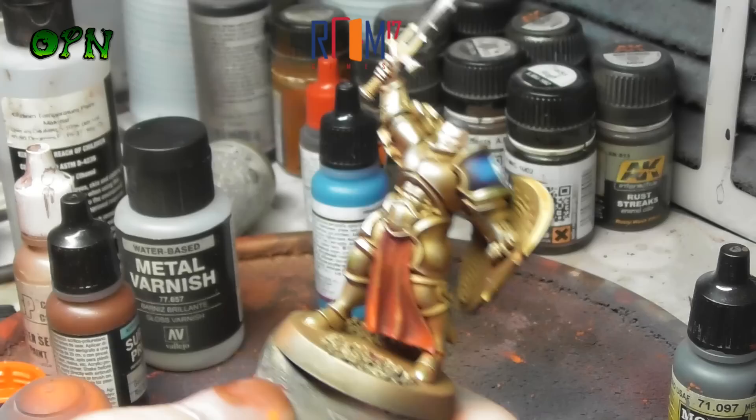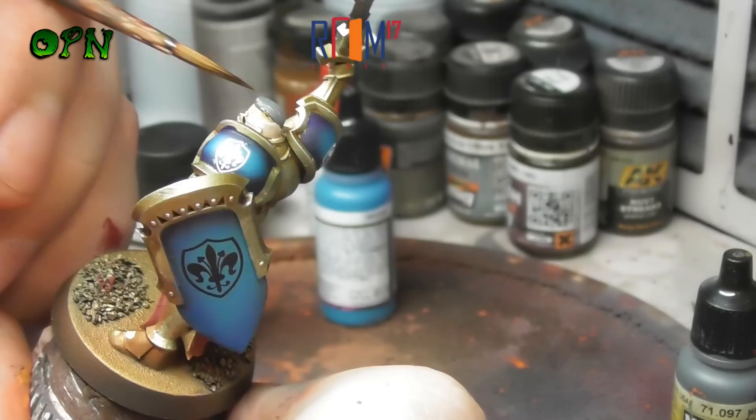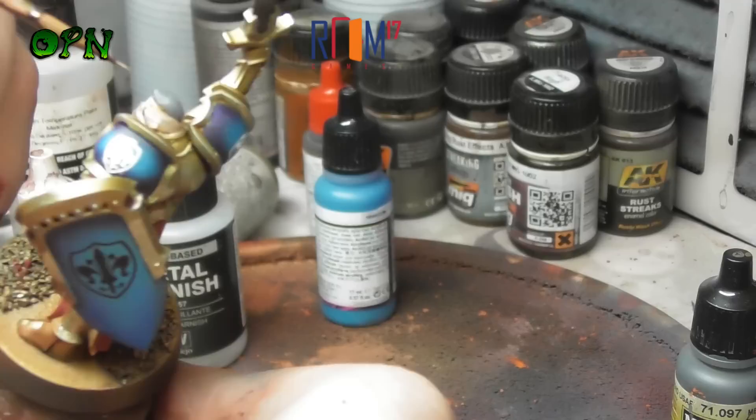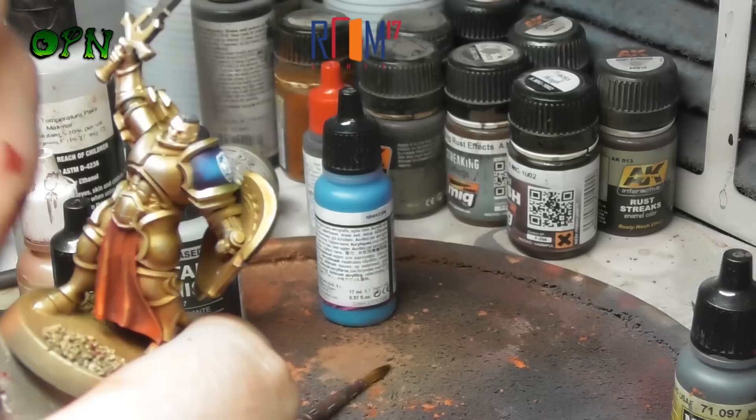Now we're going to wash the face with the Army Painter Soft Tone. I've got to be honest, it's much better if you actually use the Army Painter's Flesh Wash, but I've run out and didn't realise, so I need to order some more. But anyway, I'm using Soft Tone here to wash the face, getting into all of the recesses like the eye sockets, the mouth, and around the edges of the nose, just to really make the face look three-dimensional.